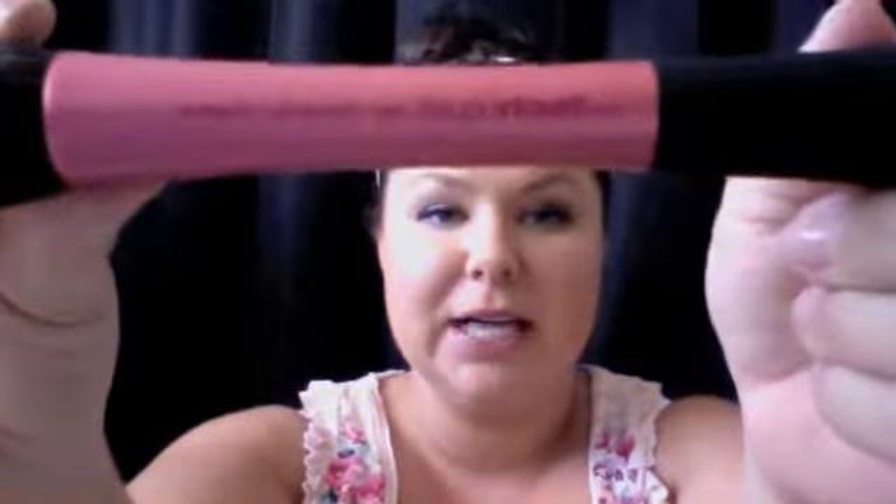Hi, everyone. I wanted to do a quick review on the Real Techniques Stippling Brush. It looks like this here — you can see it says the Real Techniques Stippling Brush on the side.